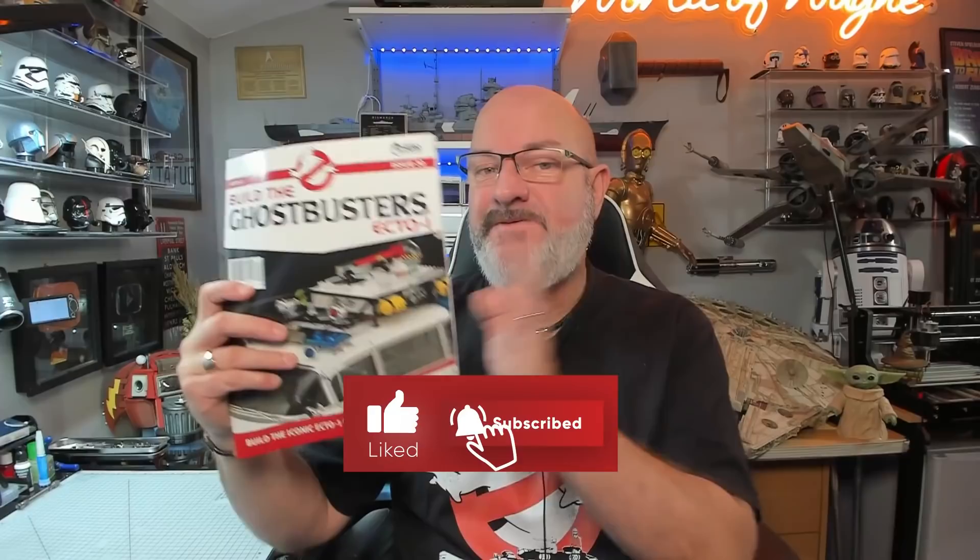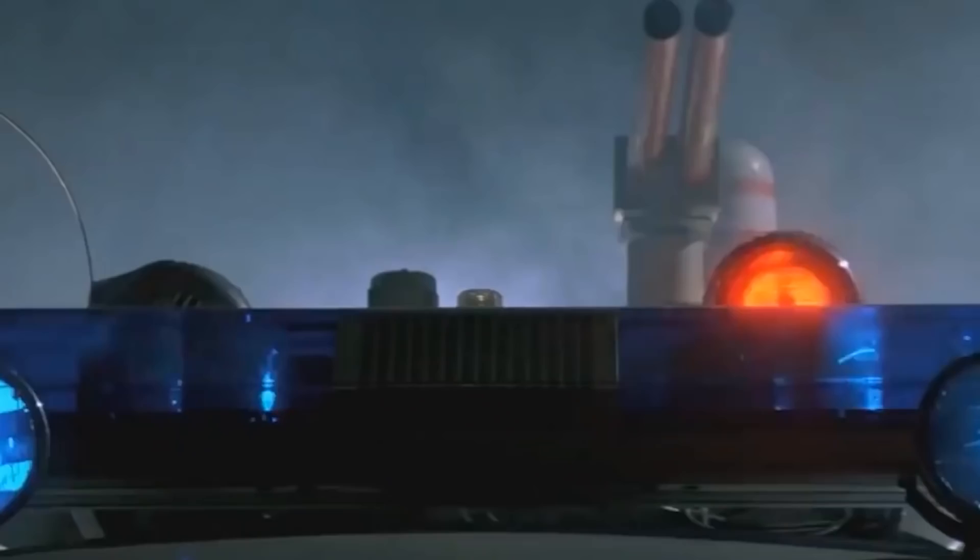Hi all, welcome to the channel, welcome to my world. This is the World Away, and this has been a long time coming - we've got issue 30 of the Hero Collector and Eaglemoss release of building Ecto-1 from Ghostbusters.